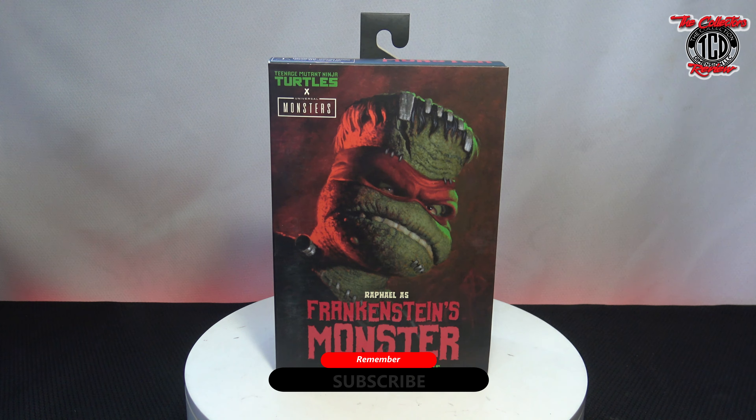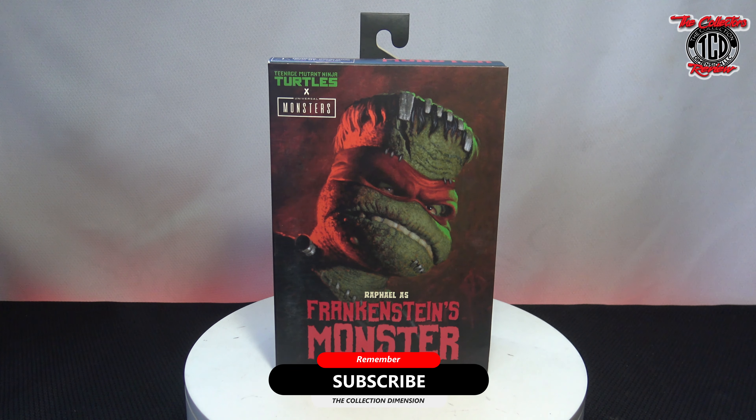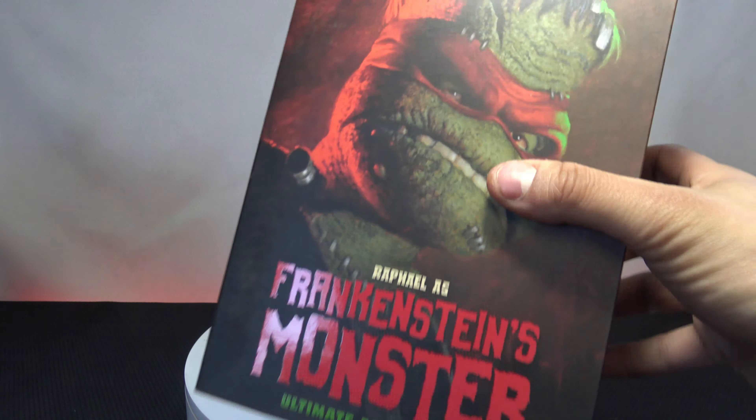Like always, like, share, and subscribe, man. Hit that subscribe button down there. I'm about to start dropping a lot more videos, getting back to it, just trying to get in the swing of everything. Going to be dropping some comic book ones too. So let's get to this figure right here.